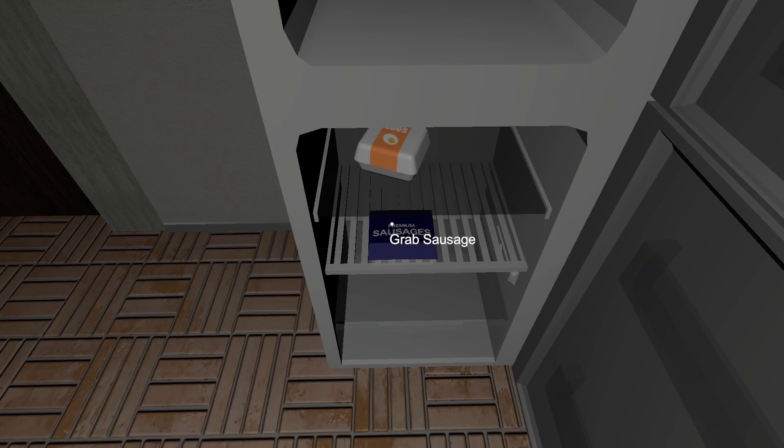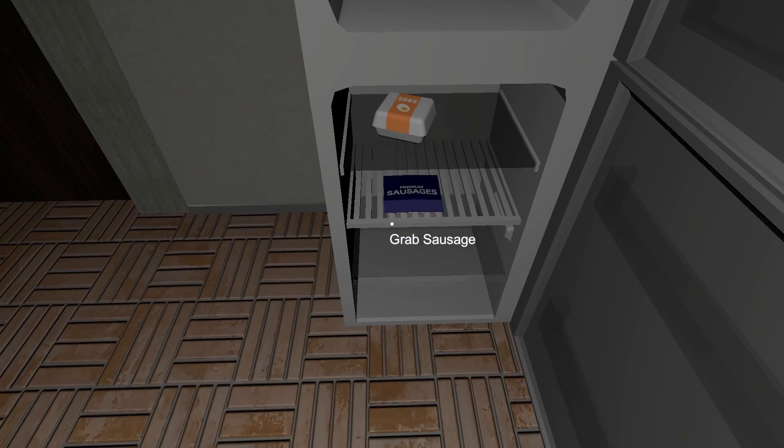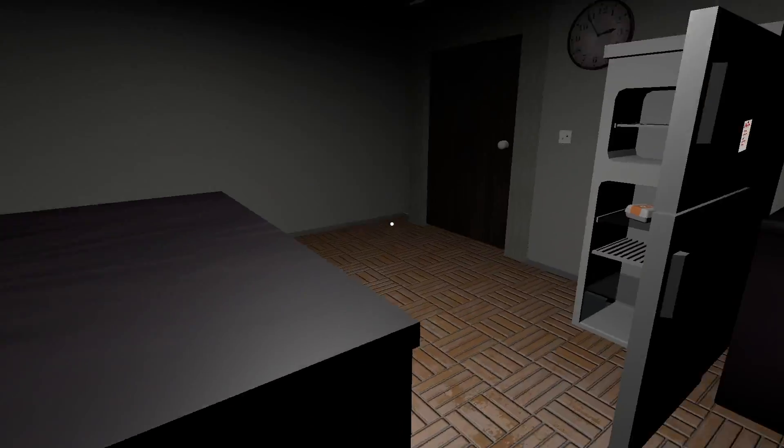Grabs noodles. Where do you get noodles? Eggs, sausages... let's also get the knife. These are not noodles though.